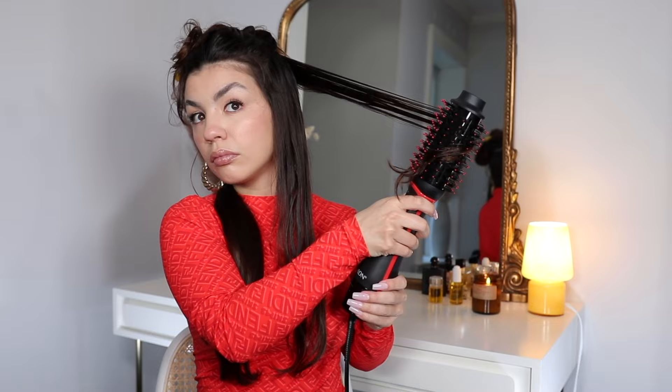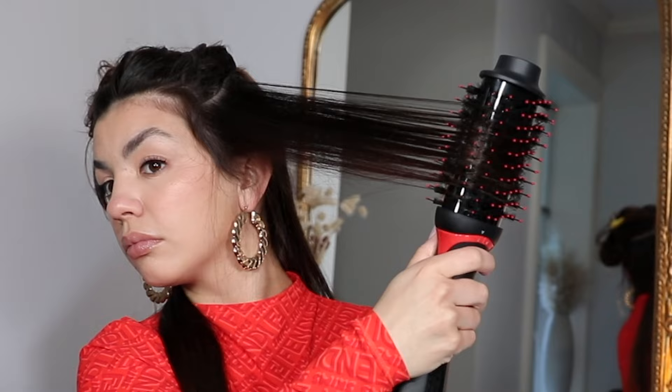Now let's get into the demo. This was the very first time I used the brush. Before using the OG Revlon or the Revlon One-Step Plus, I always air dry my hair until it's about 80% dry. It is really easy to damage your hair with these blow dryer brushes if you use it when your hair is sopping wet, so letting your hair air dry significantly first is really important. Of course, I also use a heat protectant — the Moroccan Oil heat protectant, which significantly reduces damage.